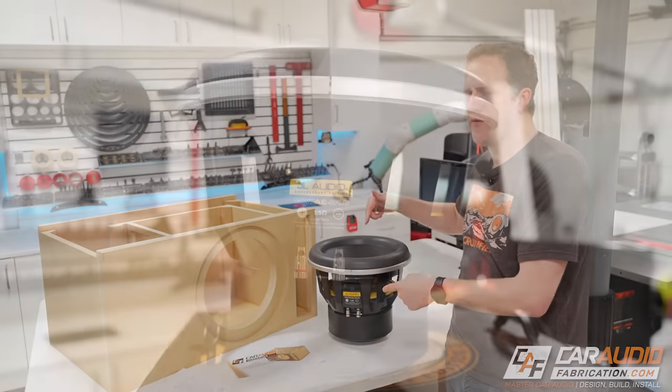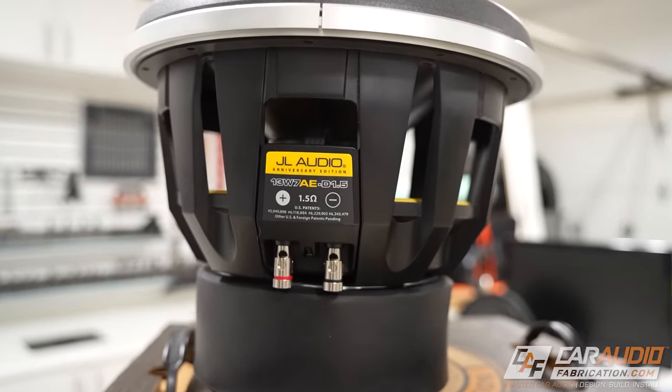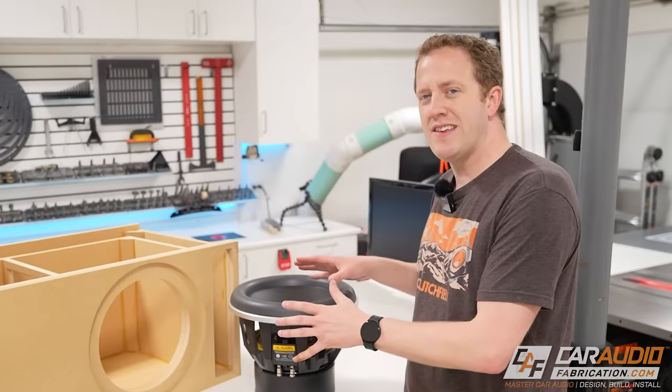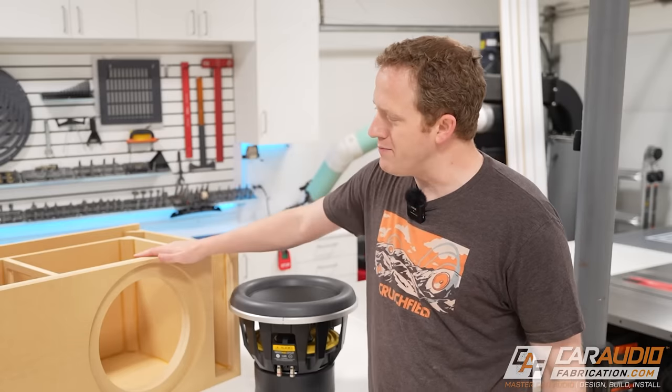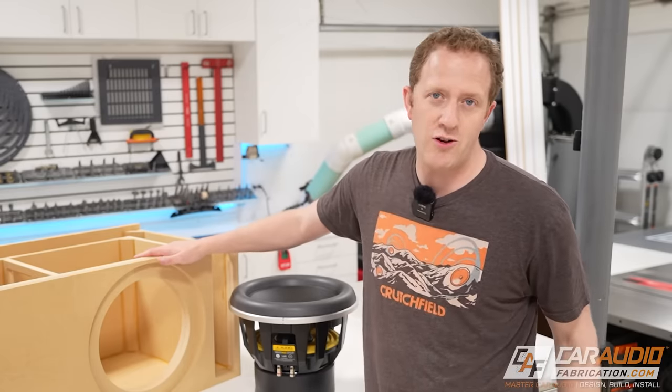I recently got this subwoofer, the JL Audio 13W7. To properly enjoy this subwoofer and optimize its performance for my application, I of course need to build a custom subwoofer enclosure.